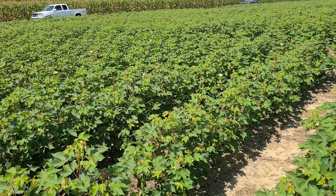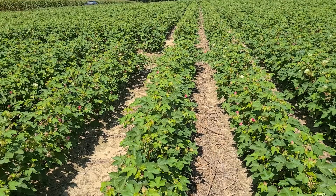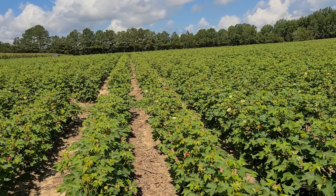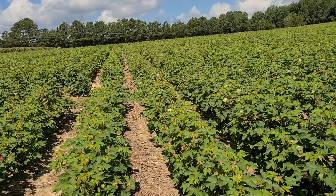What we're doing in this field is we have the non-BT, two gene, and three gene cotton that is sprayed and not sprayed with Prevathon. And we do this for you every year to measure one, the need to spray two gene cotton, and two, the value you get from your insecticide investments.